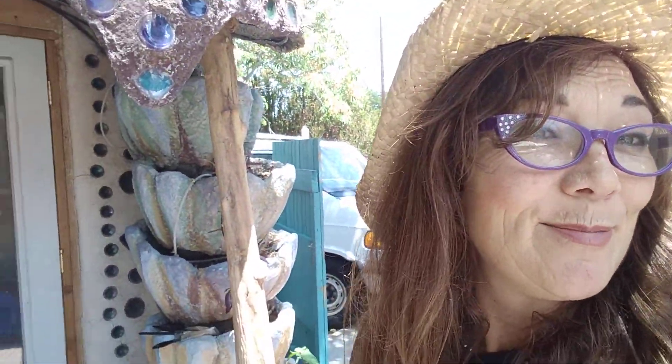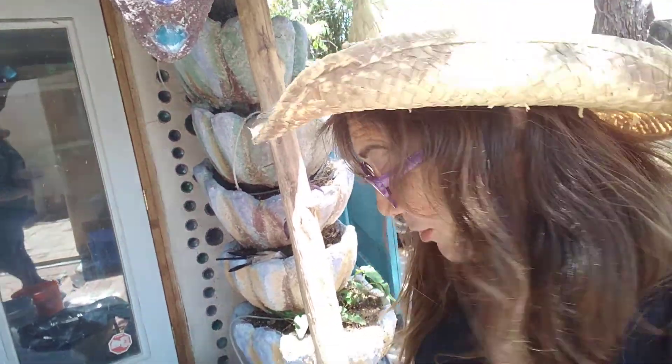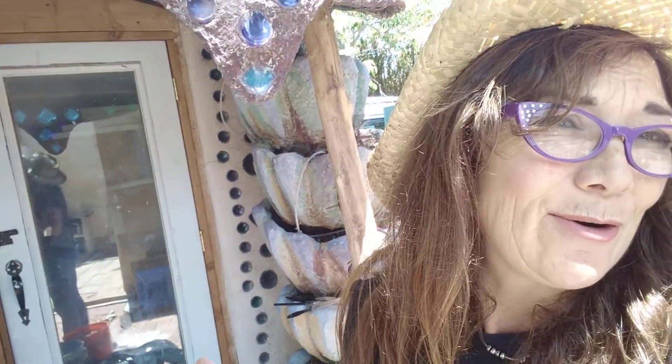For me and what I'm doing, papercrete makes a lot of sense because there's lots of free, already shredded paper, and this method I'm doing works well for taking out of town, which I'm about to do for a quick about-an-hour session.